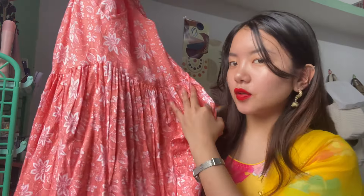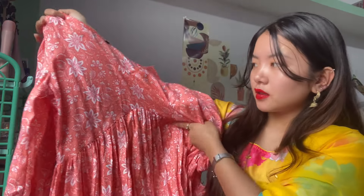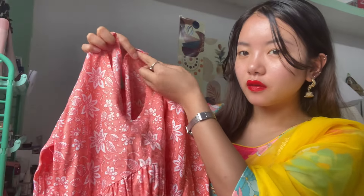You can see this is a different design. This is also a kurti top — you can see it looks really beautiful. It's a kurti top but at the same time it looks like a frock-style kurti. I love this neckline — it goes into a V-shape which makes your neck look really pretty.